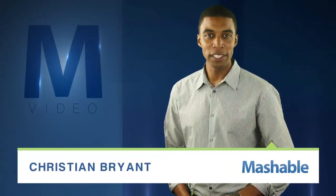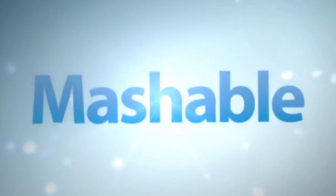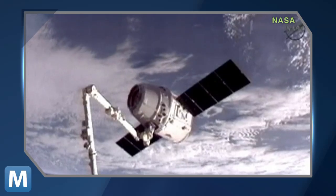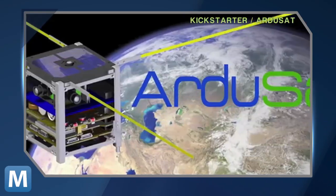For Mashable, I'm Christian Bryant. Space exploration's next frontier is using the private industry to fund its experiments. However, unlike SpaceX, not all of us have that kind of cash to set aside for a vacation in space. So why not try crowdsourcing your way into space?